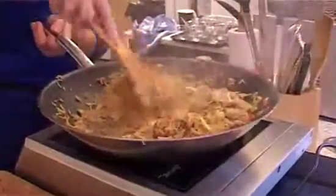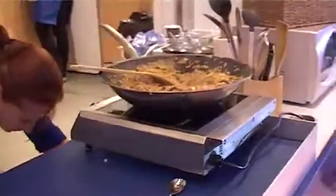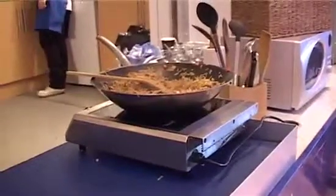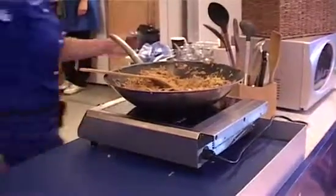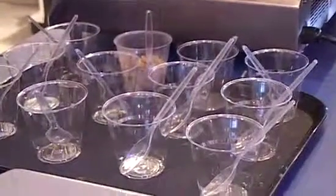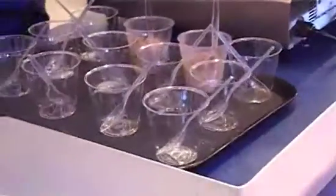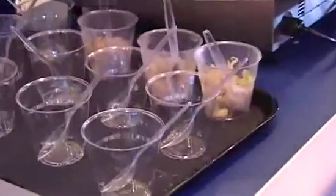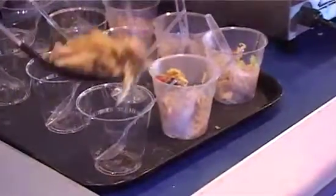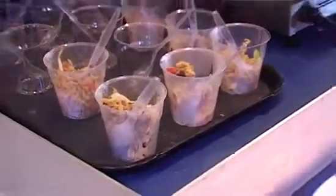So, anyone hungry? Want to try a bit? We'll serve that up. I've used sliced duck, but as I mentioned, you could use leftover aromatic crispy duck from a Chinese the night before. We're going to serve that out to you and finish it off with a bit of Thai fish sauce and soy sauce.